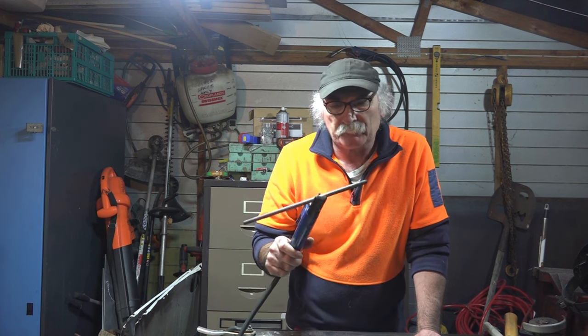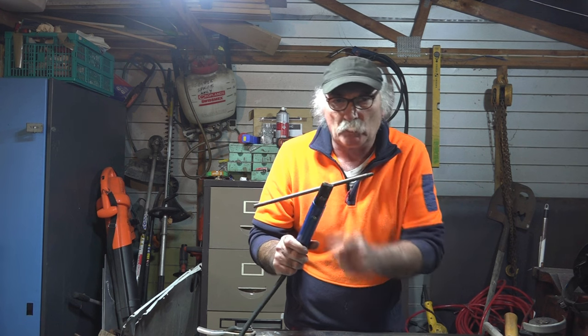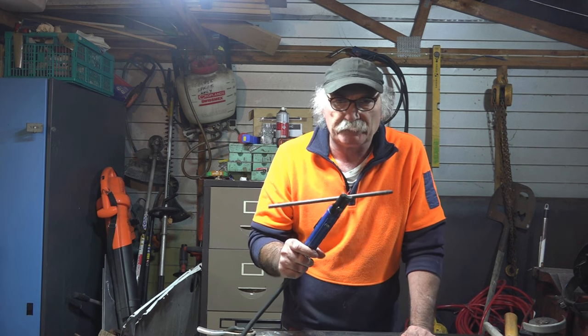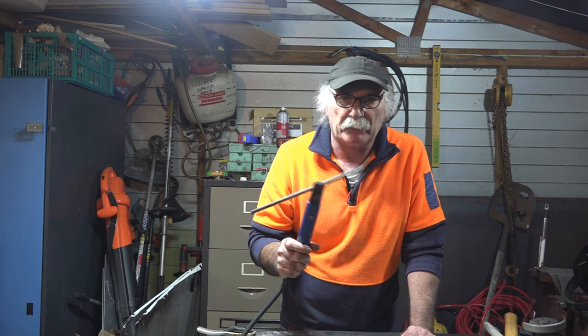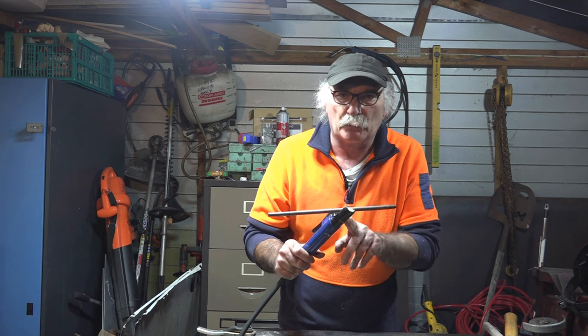If you've been following any of my videos, I've been doing some arc gouging with these carbon rod things, but I haven't got a proper torch and I'm too miserable to buy one. The cheapest here is about 150 bucks and I'm not going to pay that just to start playing with this. So what I thought I'd do is see if I can make my own torch.